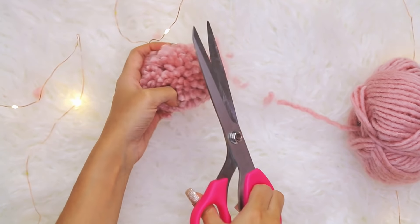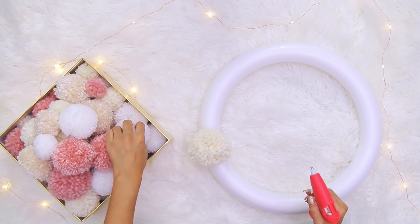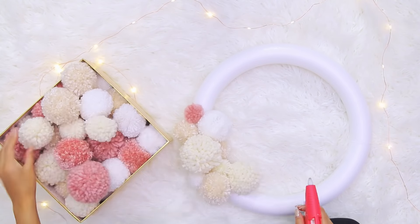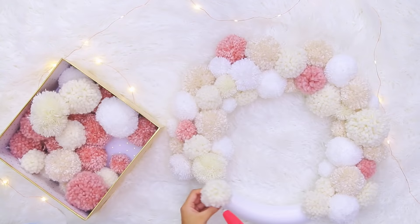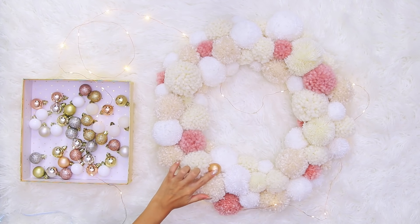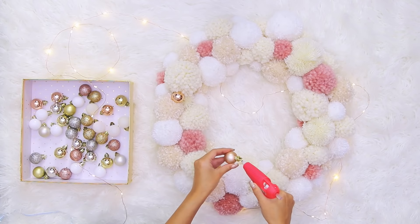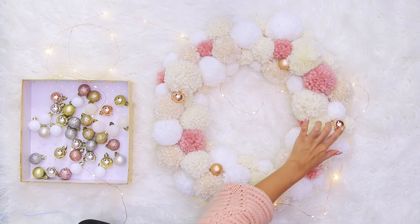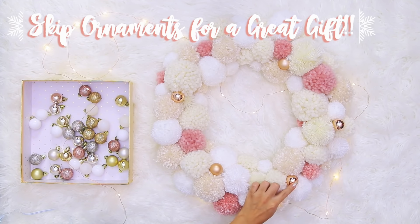For my wreath, I grabbed a styrofoam wreath form from Michael's and took my pom poms and some hot glue and just started gluing my pom poms to the wreath form. The majority of my pom poms are either white or cream, but I added in some pretty pink ones as an accent color. I love how this turned out — I think it's so cute and something you could have up year round. I went and added a few tiny ornaments from Target to the wreath for a little extra Christmassy flair. This would also be such an amazing DIY gift — leave out the ornaments and someone could put this up for year round use.